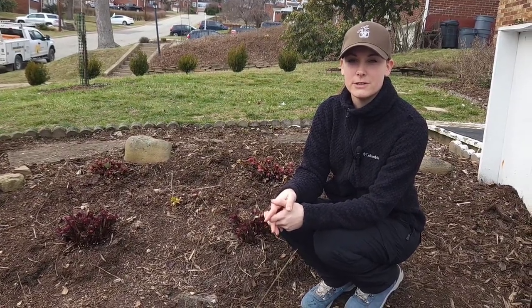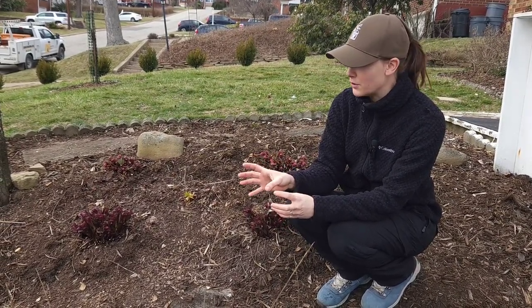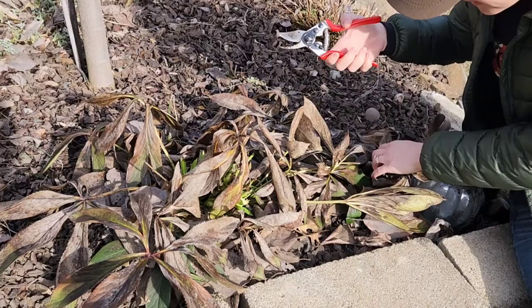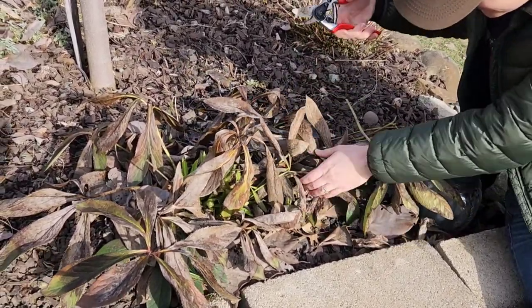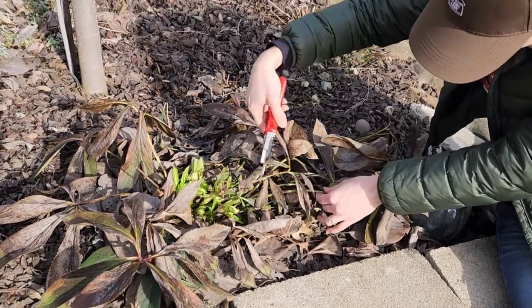Here's the finished product of cleaning up the hellebores. Ideally, you want to clean up last year's growth as soon as this year's growth starts to appear. You want to make sure that you clear out all of the tattered leaves, because you don't want any damaged or diseased leaves being around the new growth that could potentially cause diseases like leaf spot. And it also just cleans up the appearance of the plant.